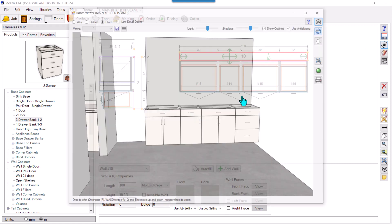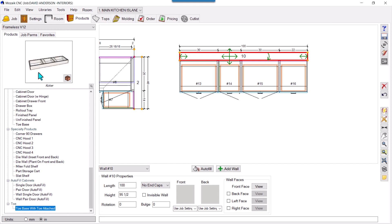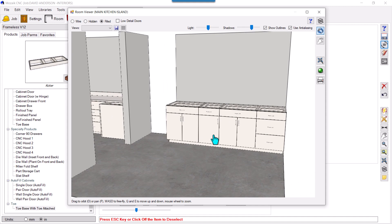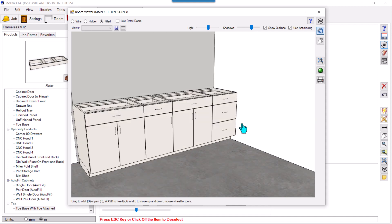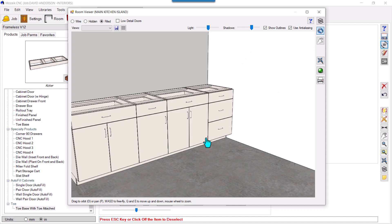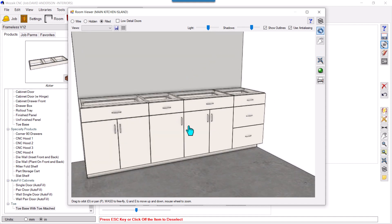Now you can see this wall — these products don't have any toes. You can make your own toes — a single big one like this — and just drag it. Now the wall has a single toe and this is better. In some cases we need toes to be built separately, and all the cabinets are arranged on top of those toes. Hope you got the idea — thank you guys, thanks for watching, please share, subscribe, and comment.